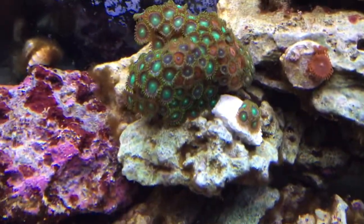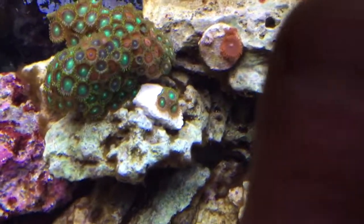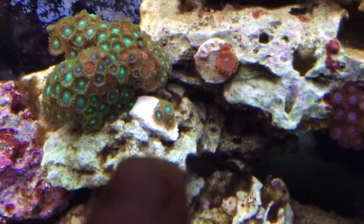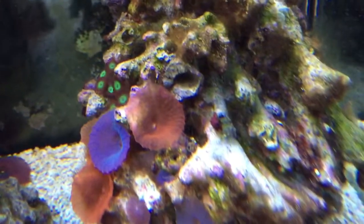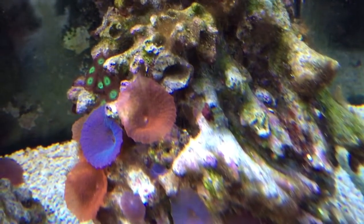This coral over here — I fragged it a little bit a few weeks ago. Some pieces dropped off and just colonized over there. They seem to be doing well.